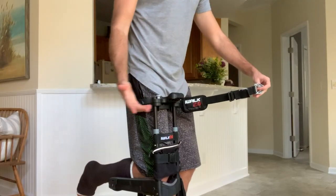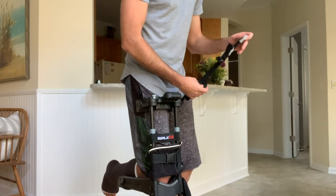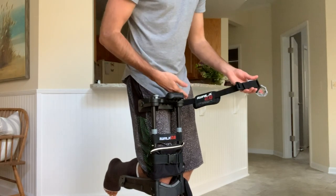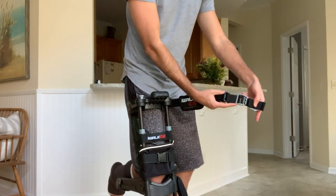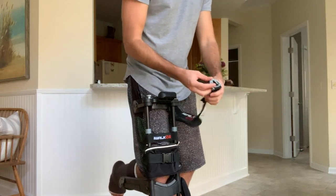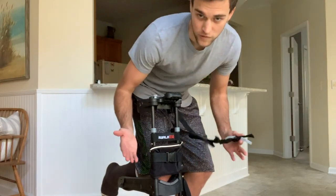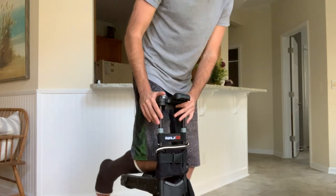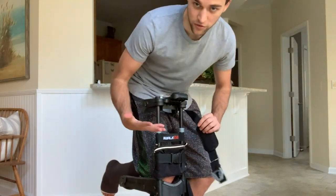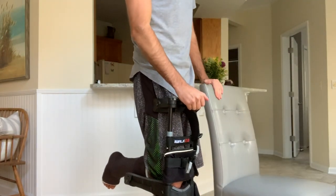Right now I'm going to show you how the straps work. It can be a little confusing when you first get it, but the black buckle controls the length of the actual strap and the gray buckle is the tightening mechanism. You also have your clamp, which connects to a little piece on the side. If you're first starting out, I would definitely grab a chair and use it as your support while you're balancing.